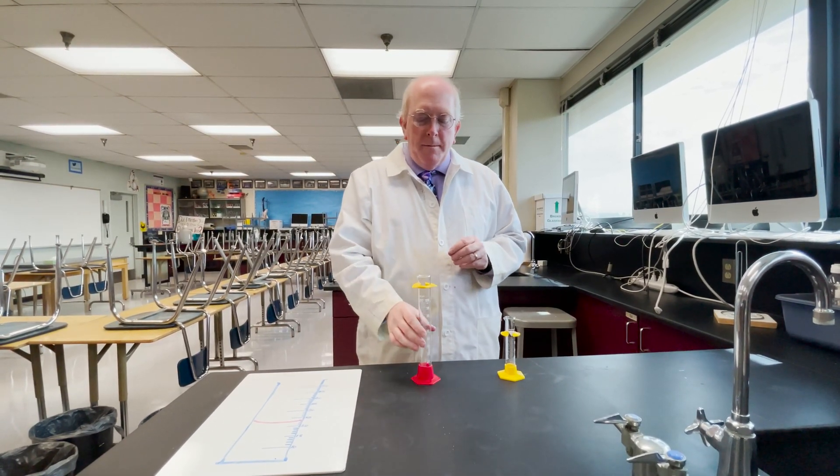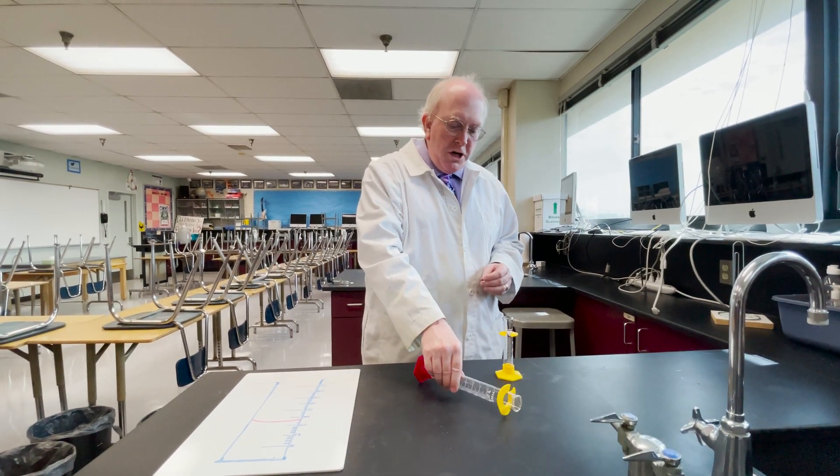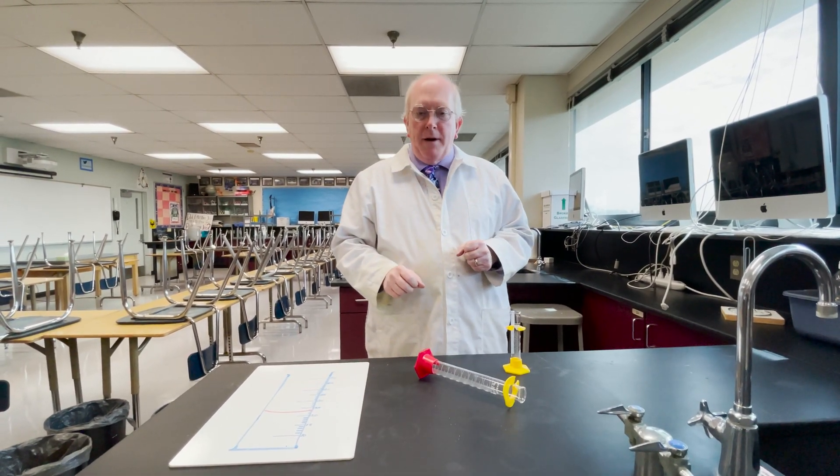Please always remember that the plastic rings on a graduated cylinder are a shock absorber. Always keep them up at the top — if the cylinder gets knocked over, it helps to prevent breakage.